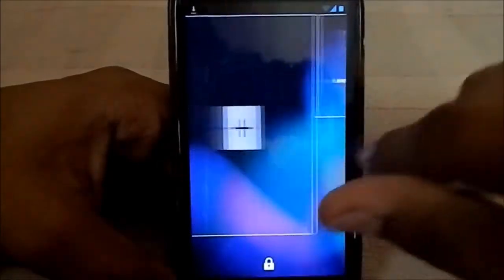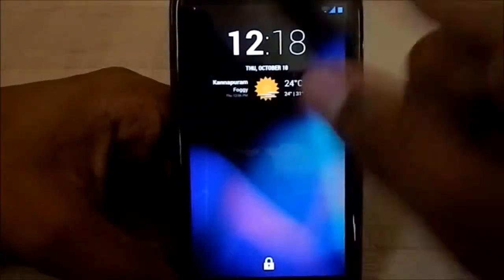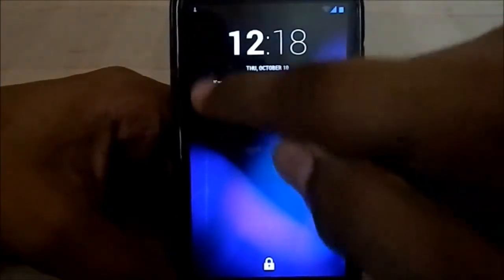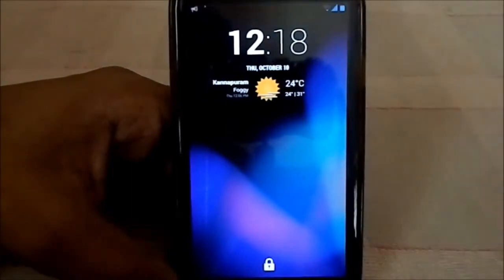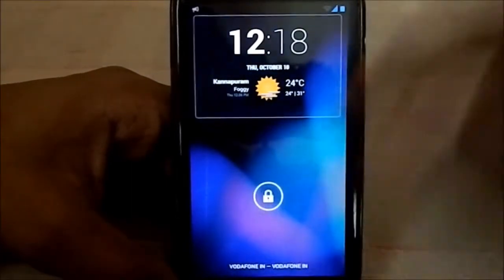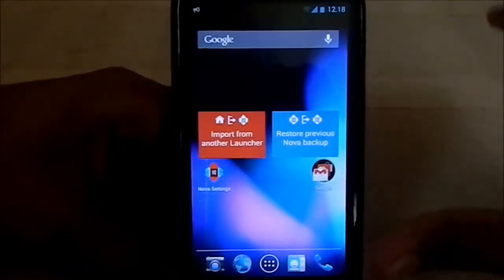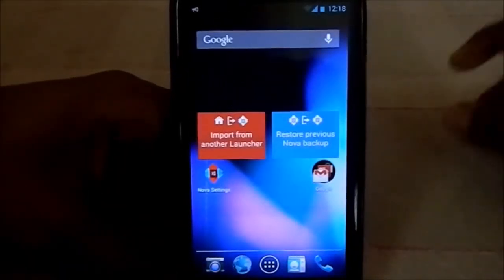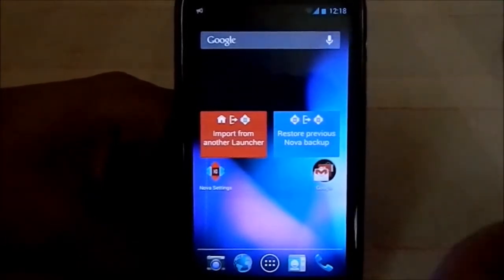The AOSP-style lock screen is pretty standard and neat. It has a weather screen with the Cronus clock. You also saw cell broadcast, which I know has been malfunctioning. The launcher included is Nova Launcher.